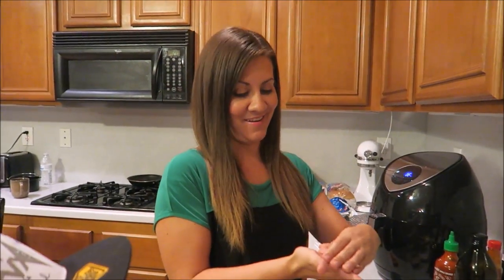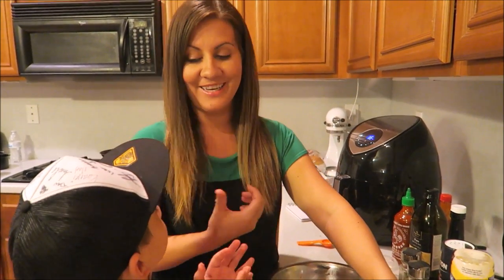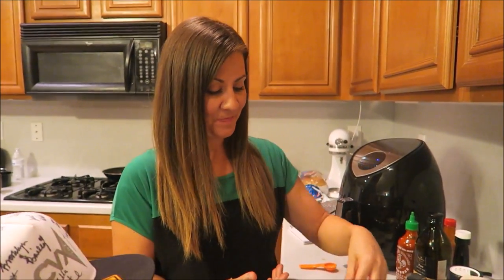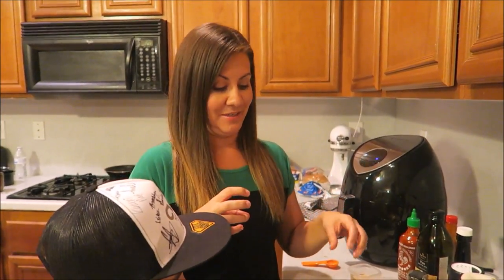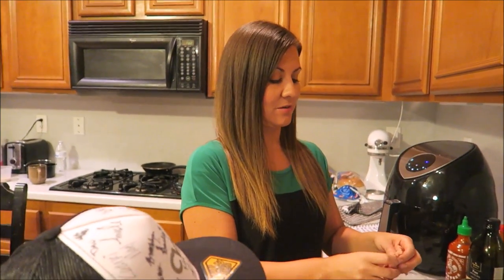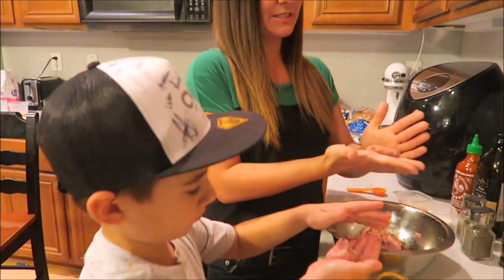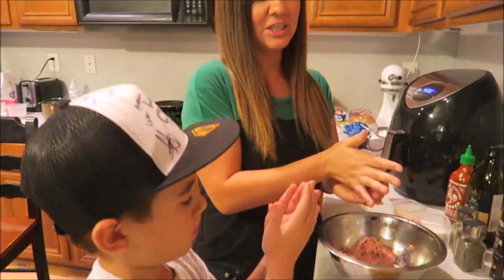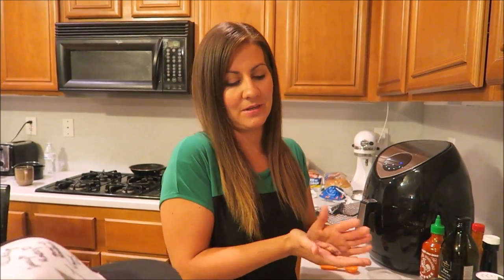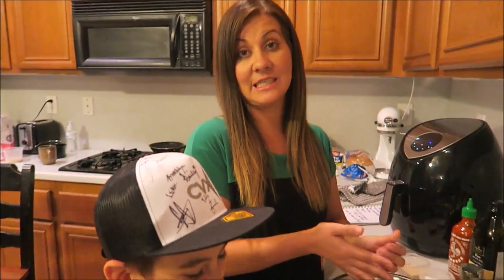Ethan just said this is fun! Sometimes as moms we just want to get things done in the kitchen, and when kids come in and want to help it's like 'I got it, let me just get it done.' But sometimes you have to tell yourself — just let them help. It's good for them to learn, and it's good time together. The fact that he said 'this is fun' — that beats a lot.